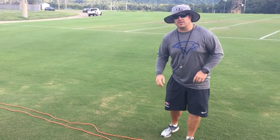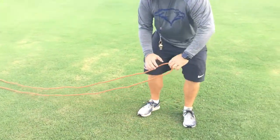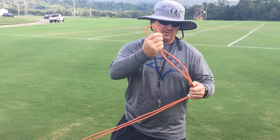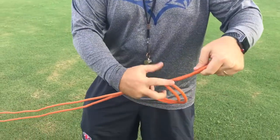Now here's the first pro tip. What you want to do is find the middle part of the extension cord — we've stretched it out already and found it here. The pro tip is you want to make a loop, just a simple loop in the end of the extension cord. So you'll loop it through just like this.